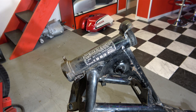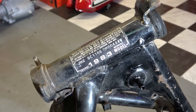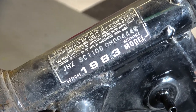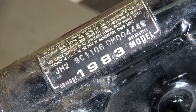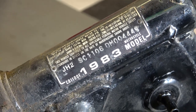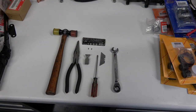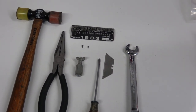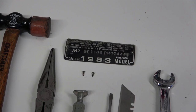Hey everybody, welcome back. Today I'm going to be focusing on removing the VIN tag of the CB 1100 F that I've started this new video series on — the full restoration. So today I'm going to start getting the frame prepared so that I can take it to the powder coaters, and to remove the VIN tag it's a little bit different on each bike.